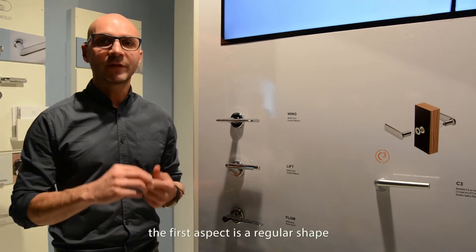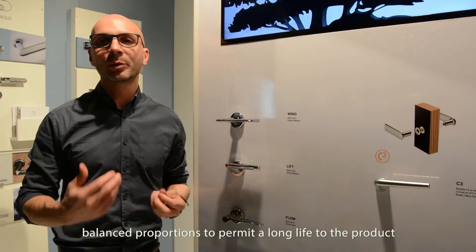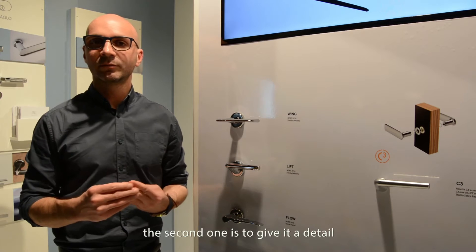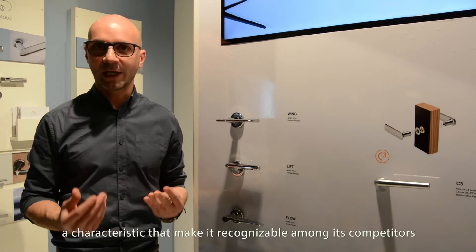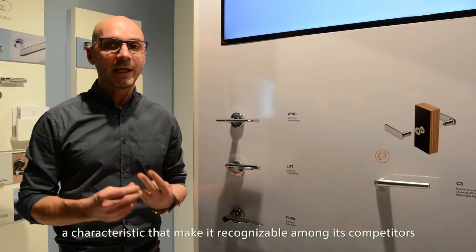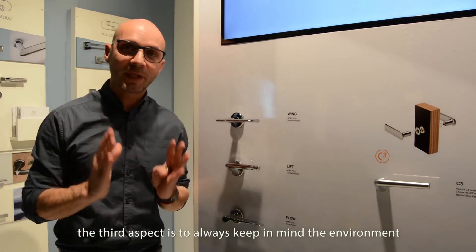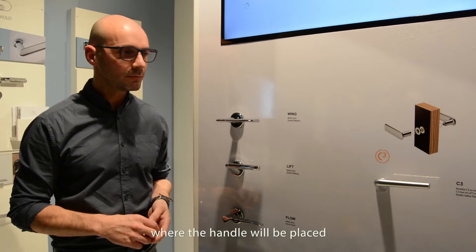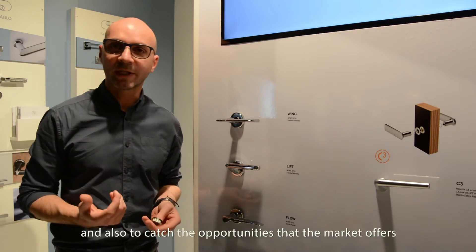Il primo è una forma sempre pulita, delle proporzioni equilibrate, per fare in modo che il prodotto abbia una lunga durata. Il secondo è una caratteristica, un dettaglio che lo renda riconoscibile. Il terzo aspetto è fare in modo di avere sempre in mente il contesto in cui la maniglia verrà inserita, e eventualmente anche per captare delle occasioni che il mercato occupa.